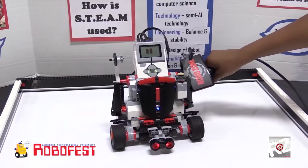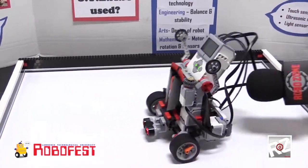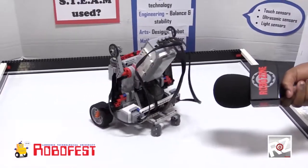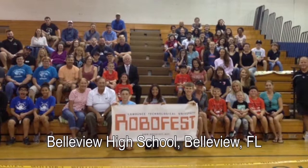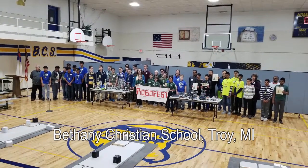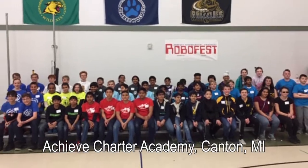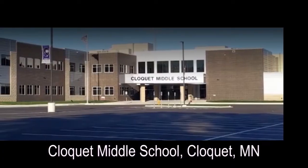He can ask questions then problem solve to help his companion. How are you feeling today, Sammy? Happy. Stay. All is happy.